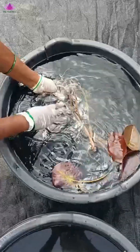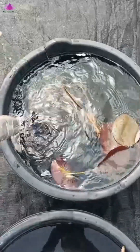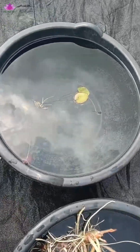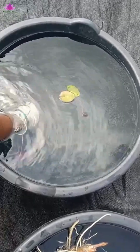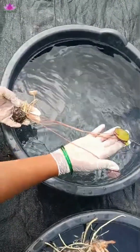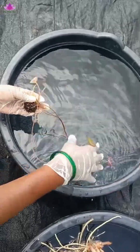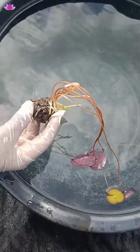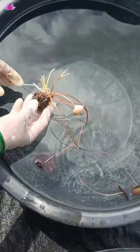And next you will see the tuber — the tuber of a tropical water lily. Tropical water lily grows from a tuber. This is how a tuber would look. Water lily, tropical water lily tuber.